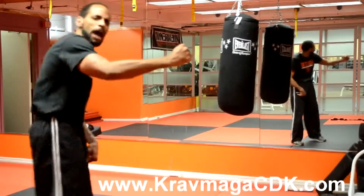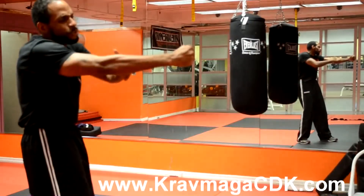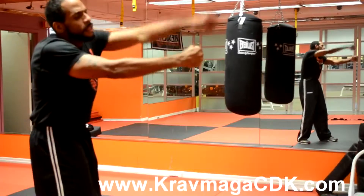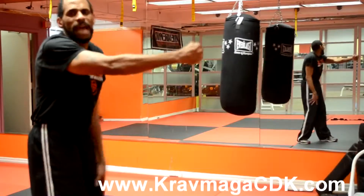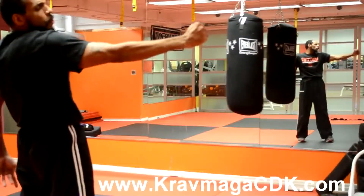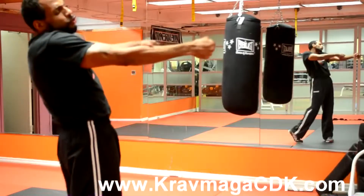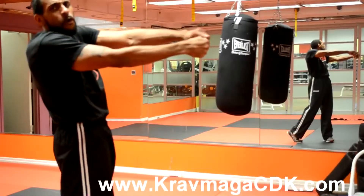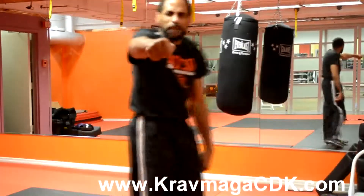Most people stop there and their fist is like so. As you can see, there's a ramp going up at the end of their fist. But we're going to do four. We want it to be a straight line going down our forearm all the way to our foreknuckle.